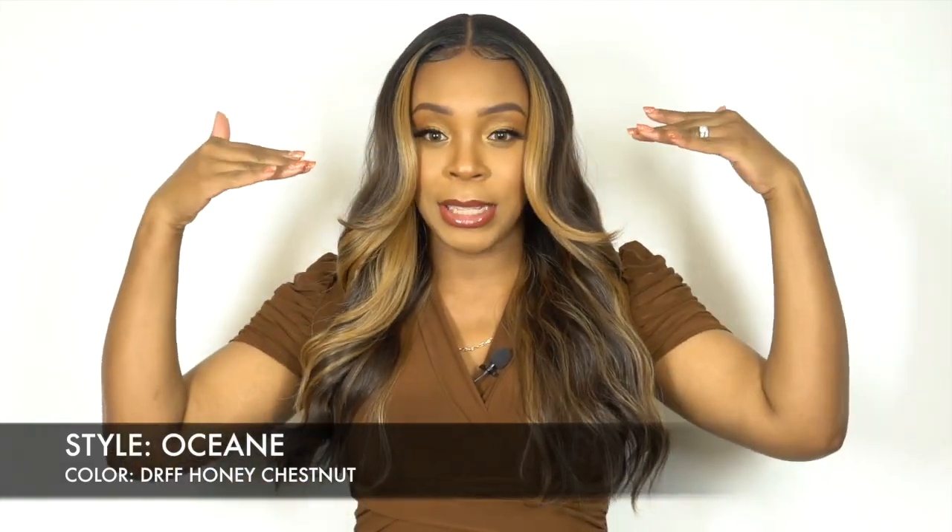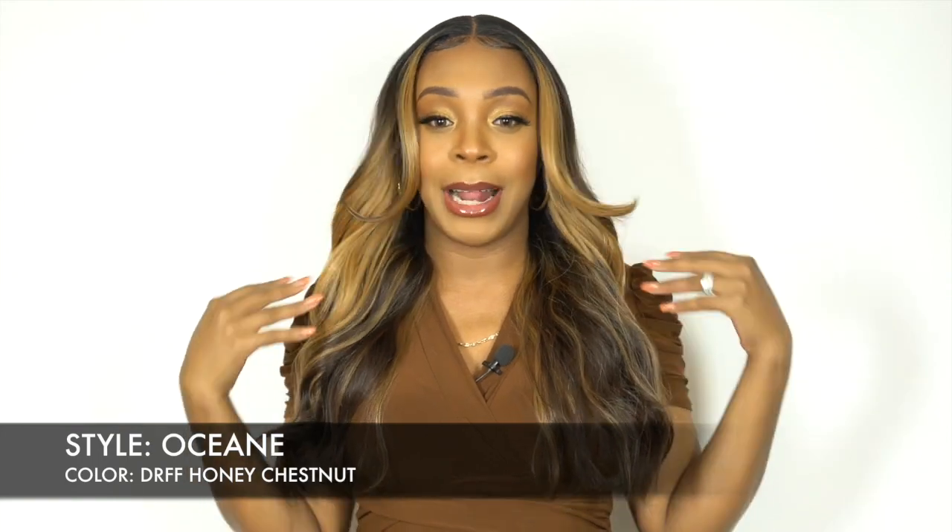And then you have that chestnut honey color that comes out right here. It's really pretty — it comes out from underneath. It's like a face-framing color that comes out underneath at the front as well, so it just looks really nice. I love that flip method where the hair frames your face and flips back, and once it flips back you get that color underneath — it just looks really gorgeous.